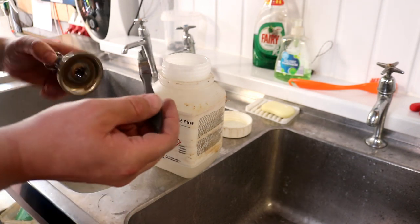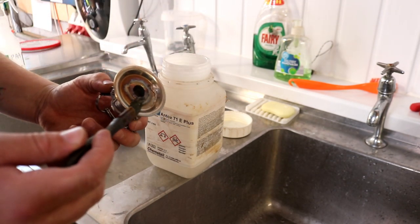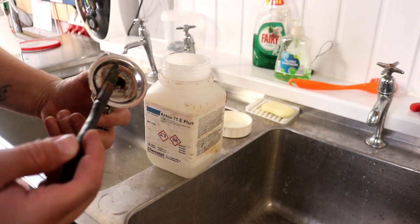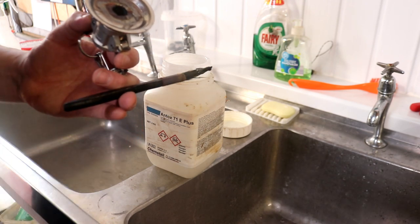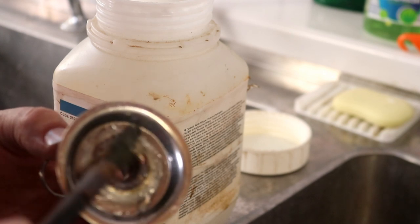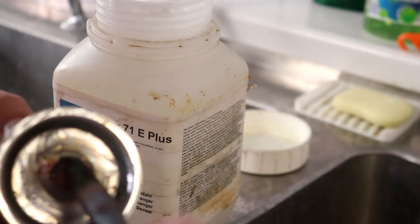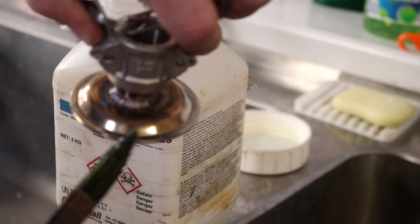I've already shaken the tub up and I've got a brush here — the brushes for this kind of stuff don't last long, by the way. We're just going to get a little bit of the gel very carefully; you don't want to splash this on yourself. We're just going to paint it onto all the heat-affected areas. Already you can see the colors have begun to disappear.